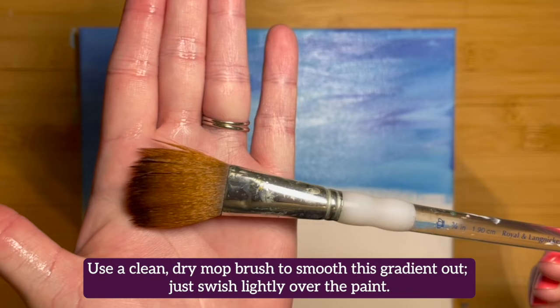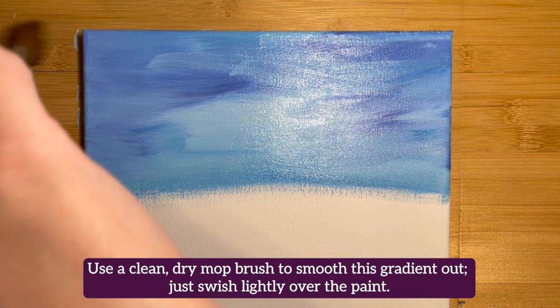Use a clean and dry mop brush to smooth this gradient out. Just swish lightly over the paint.